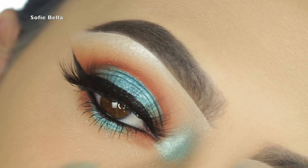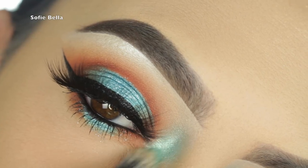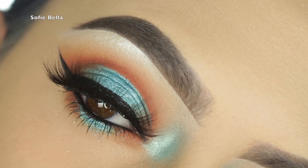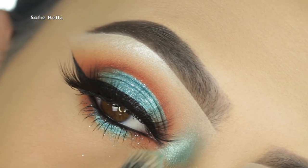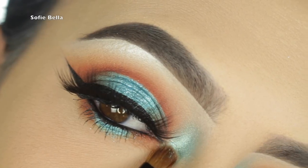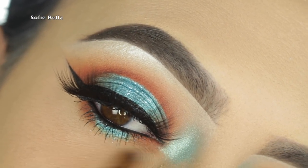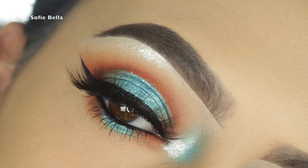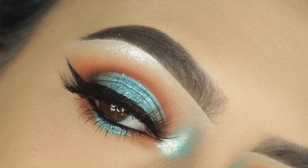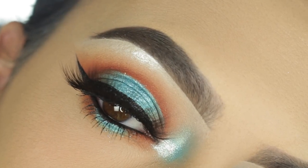Now I'm going in with my Tarte Blush Paint mascara, then taking that Pegasus eyeshadow with a fluffier brush and buffing it into the inner tear duct area. I'm topping it off with some Makeup Forever Starlit Powder on the inner corner just to add a little bit more dimension. I love the way this look turned out — I hope you guys enjoyed this tutorial and I'll see you guys in the next one, bye!